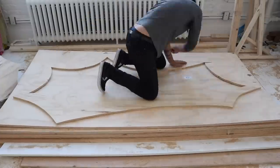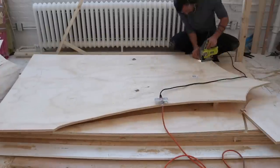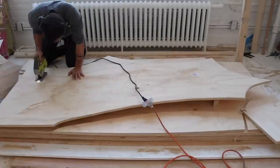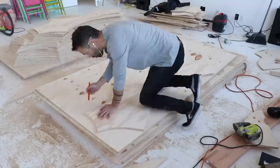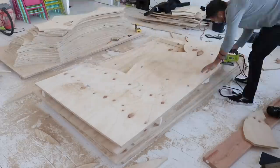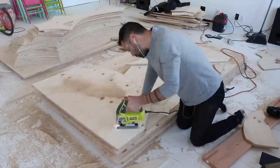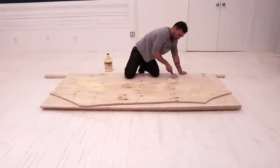I want the table top to be two layers thick so there isn't any flex to it, so for the top two pieces I'll just leave them solid and not cut out a middle piece. The table has an hourglass profile and for the middle pieces I can get two layers out of a single sheet of 4x8 plywood. Alright, all the pieces are cut — time to start assembling.